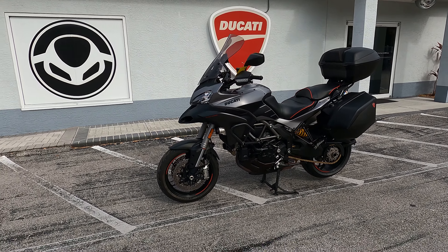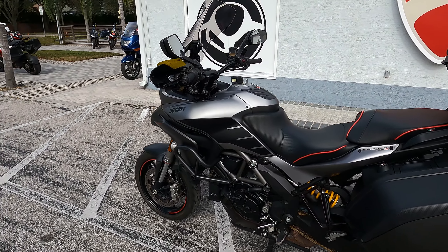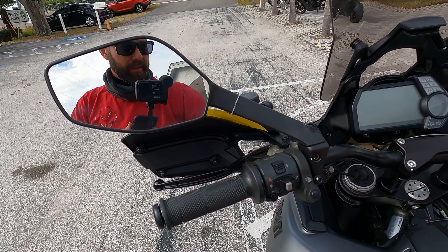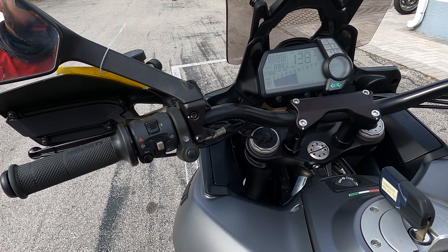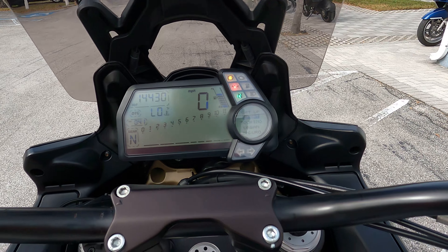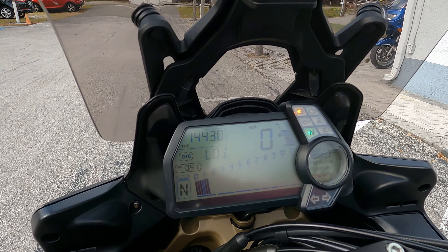Hey folks, this is Paul and I'm at EuroCycles Tampa Bay checking out this 2013 Ducati Multistrada 1200 S Gran Turismo. It's a nice matte silver color with keyless ignition, so you can turn the bike on with just the flick of a button. Basic options here include additional driving lights, horn, and turn signal. You can go through your modes: sport, touring, urban, and enduro modes.